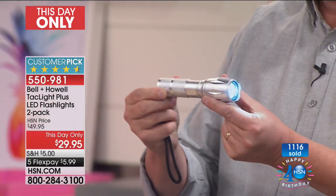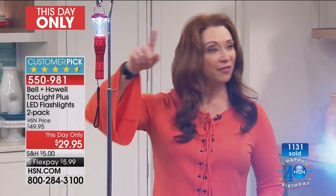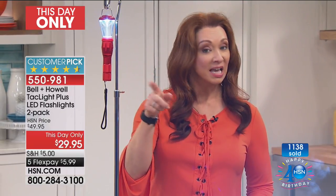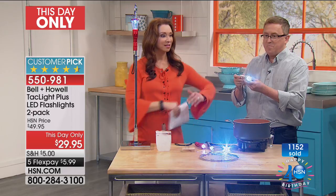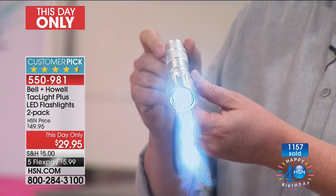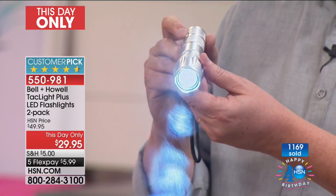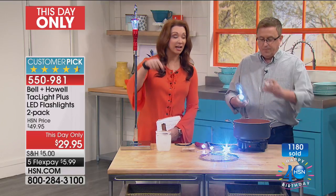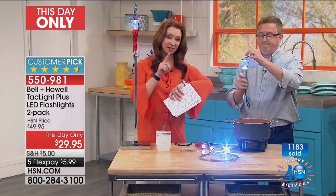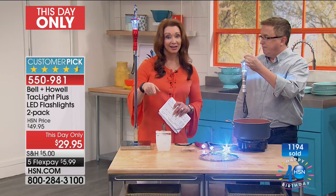Even in our studios — we broadcast on the surface of the sun — you can still see how bright that is. Look at the power of that beam. You can see that for over five miles. That's crazy. In an emergency, this is the flashlight you're going to reach for. Buy one, gift one, buy one, keep one. That lantern attachment is free with your purchase. We are raising the price by $20 in 45 minutes, so if you were going to get it, I would do it now.